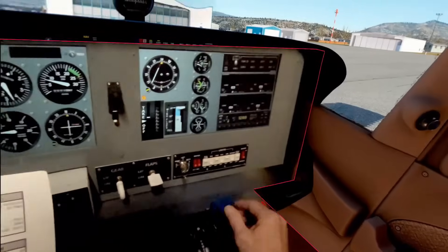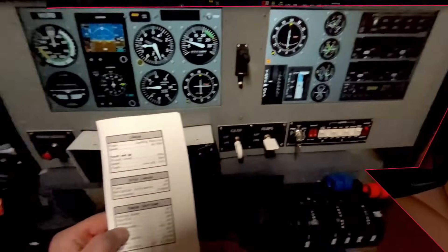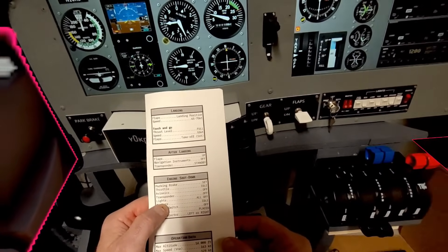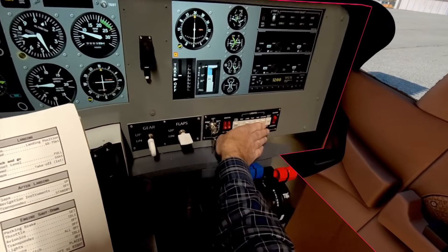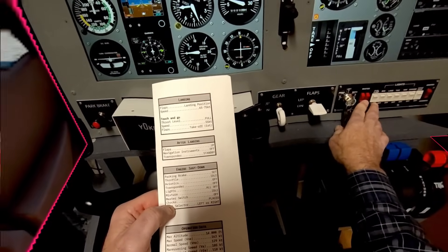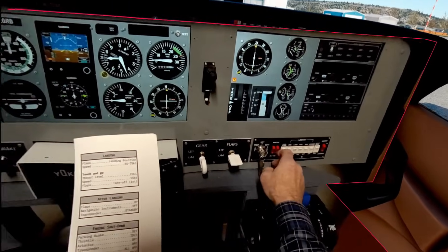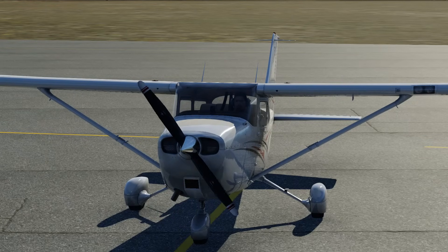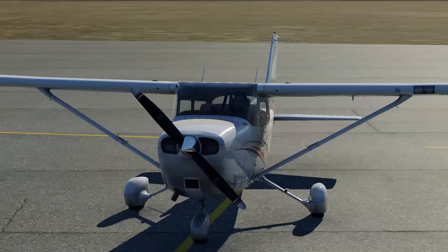Parking brakes set, throttles to idle, avionics off, transponder off, lights off, mixture off. Master switch off. And the chocks are in position.